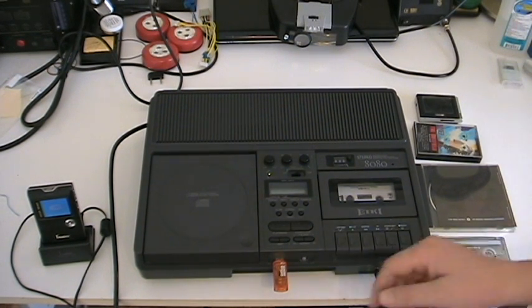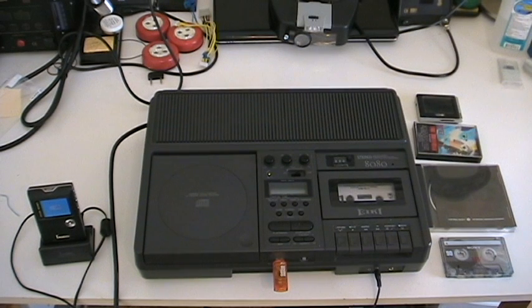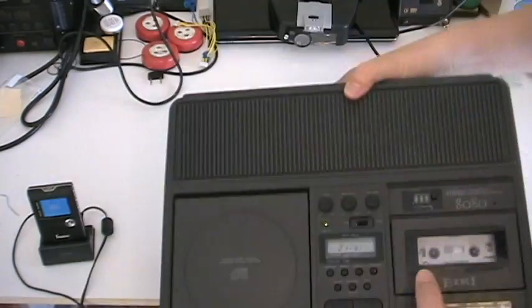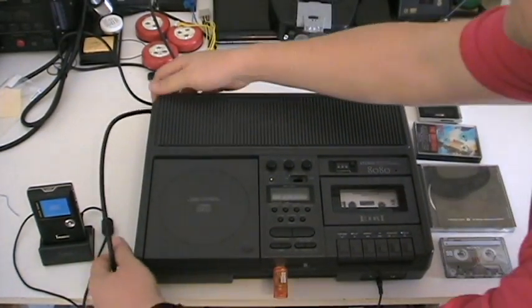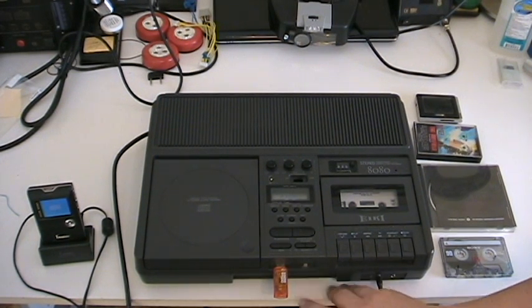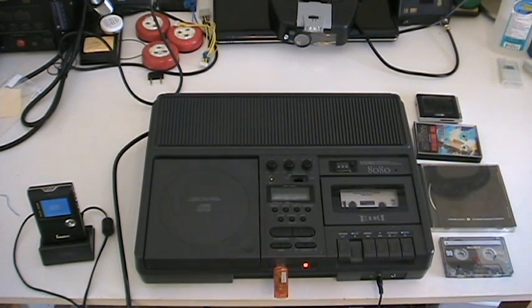Let's go ahead and start. First things first, let's look at the USB. On the USB, you'll notice there is absolutely nothing coming up — there we go. So we've got two songs and one file system. We should have four songs and three file systems once we're done. What we're going to do is hit the USB record button, and you'll notice it flashes because it doesn't know what we're going to be doing. We'll go ahead and press play.